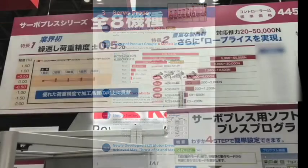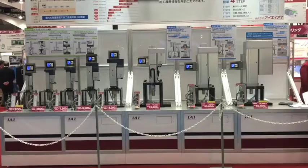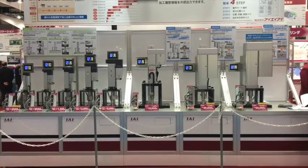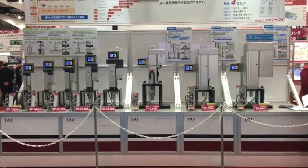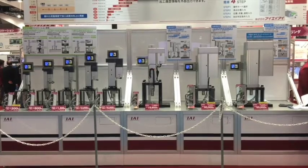Welcome to IAI's third new product display — IAI's new lineup of servo presses. We have eight new models in the lineup, all in the RCS3 series, ranging from the RCS3 RA4R to the RCS3 RA20R.